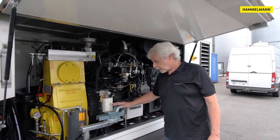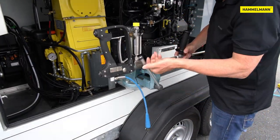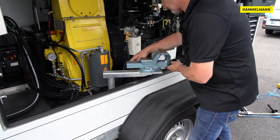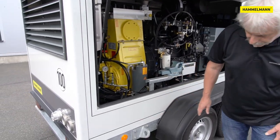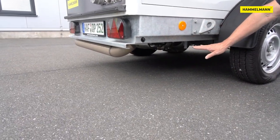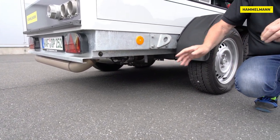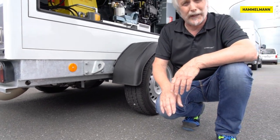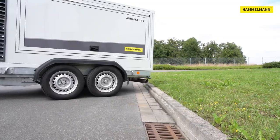Another optional feature is the practical vice which can be folded out. The exhaust treatment consisting of a particle filter and SCR CAT is installed with maximum ground clearance as high as possible to avoid damage when maneuvering.